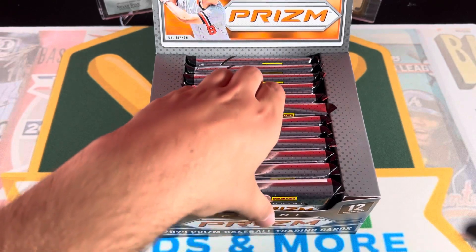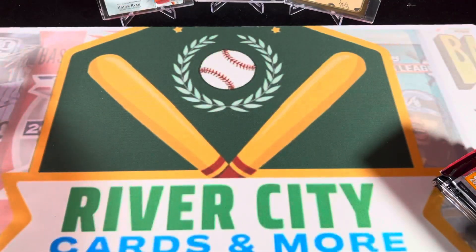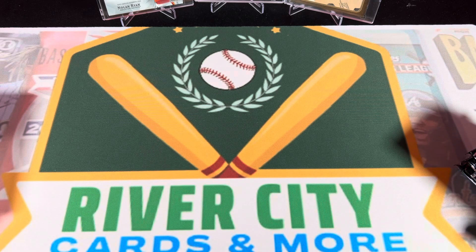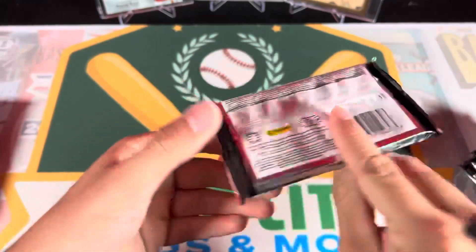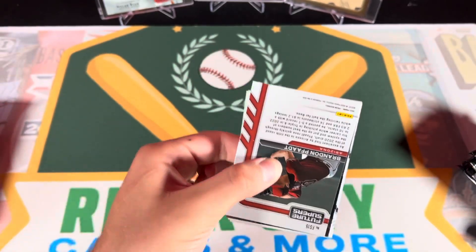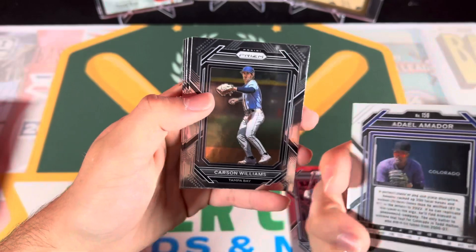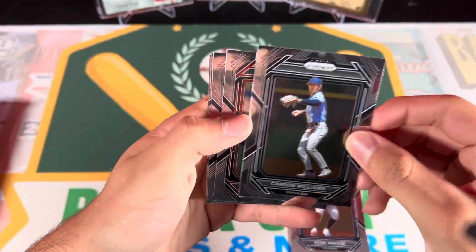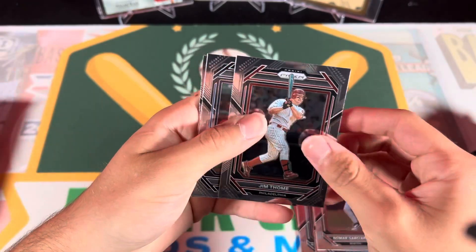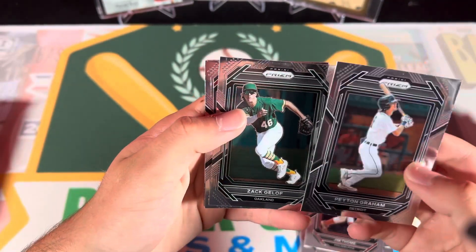All right, let's get into some Prism. You grab six packs and I'll take the back six. We'll go one at a time. Let's see what we can get out of here. Right, okay - Joey Weimer, a lot of lesser-known prospects so far: Carson Williams, Nomar Garciaparra, Omar Vizquel, Jim Tommy, Hayden Graham. I do not know these guys.